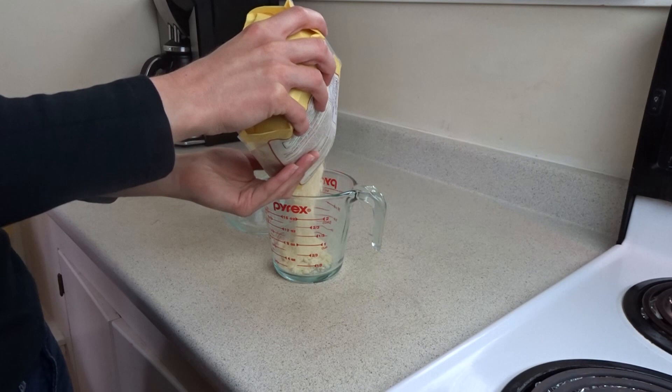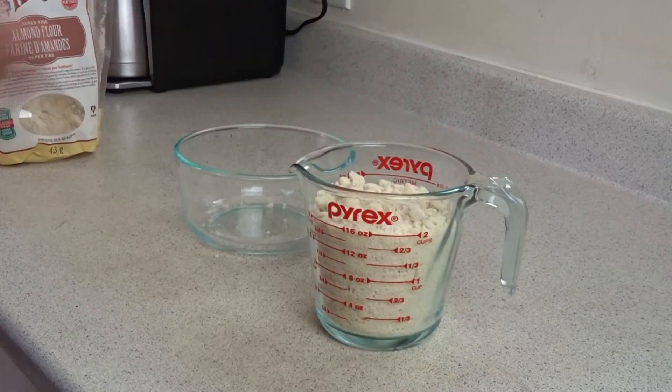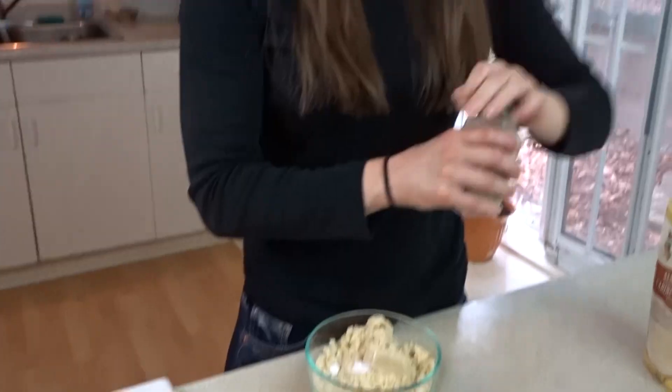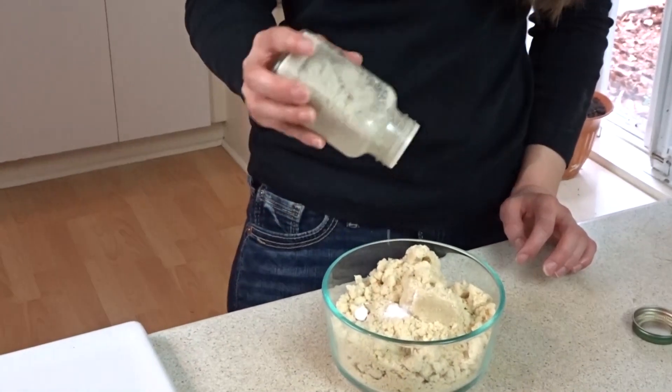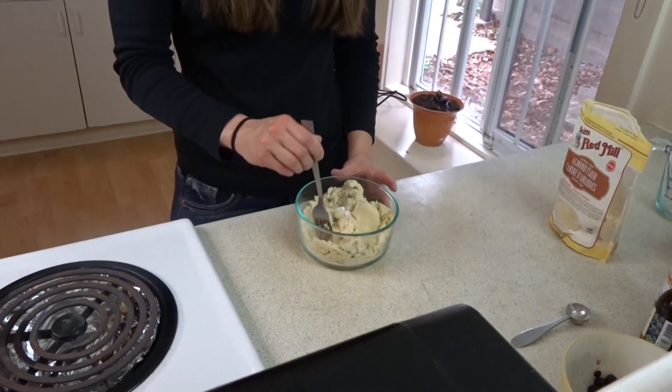So the first step is to put two cups of almond flour into a small bowl. Now I need half a teaspoon of baking soda and an eighth of a teaspoon of salt, so I'll just put in like a sprinkling of salt. And that's it for the dry ingredients. I'm going to mix these up with a fork, just so that the baking soda and the salt are distributed well into the flour.